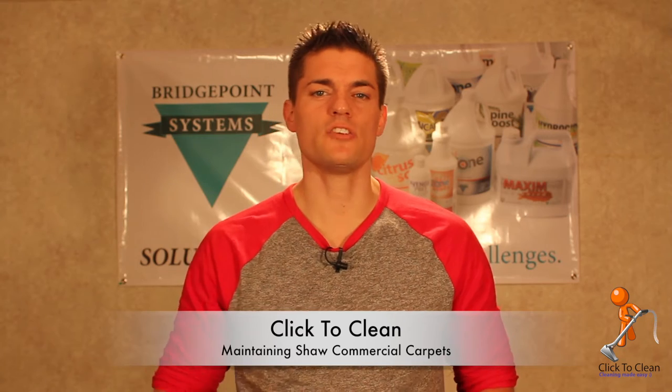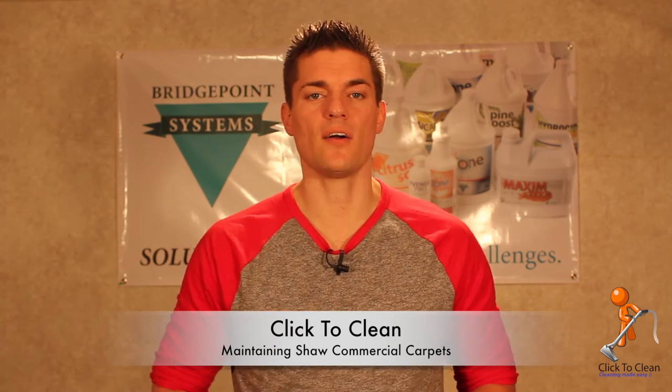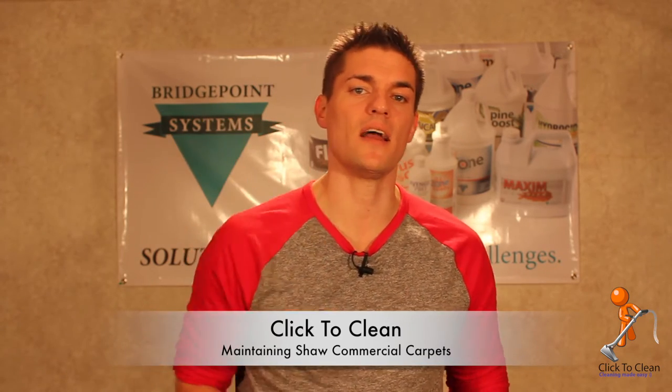Hi, welcome to Click to Clean. This is a channel for all things cleaning and restoration related. I'm your host Kyle Kasper, and today I decided to make a video on how to properly clean, maintain, and ultimately extend the life of your commercial Shaw carpets. In the following clips I'm going to go through some documentation from Shaw and give you recommendations on cleaning solution, equipment, and techniques.